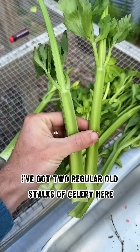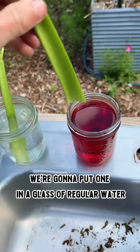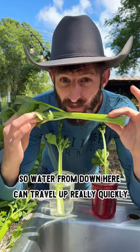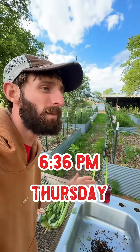So in order to save you the time and hassle, I'm going to test it myself. I've got two regular old stocks of celery here, freshly cut. We're gonna put one in a glass of regular water and one in water with the red food dye. This stock is made up of mostly water, so water from down here can travel up really quickly. We've got the experiment set — it is 10:40.